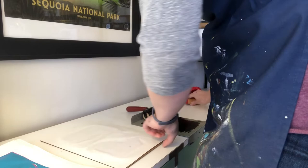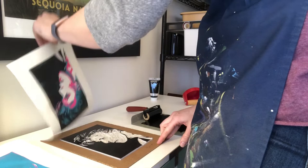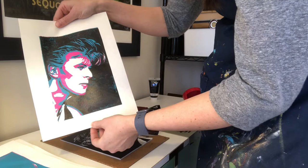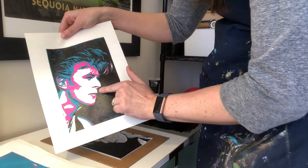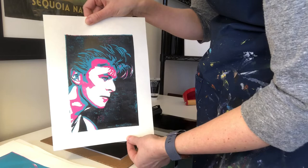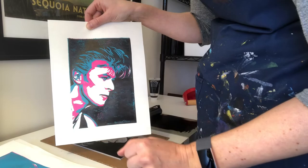This looks pretty good. I'm going to go ahead and peel this up and see what we've got. Pretty good — I'm pretty happy with that. I like the little bits of texture; I think it looks cool in the background. The facial features lined up really well. The hair came out really nice and the eyes, nose, and mouth are well lined up, especially at that edge along the profile of his face. I'm going to go ahead and print the rest of these and then I'll show you how we're going to finish the whole series.